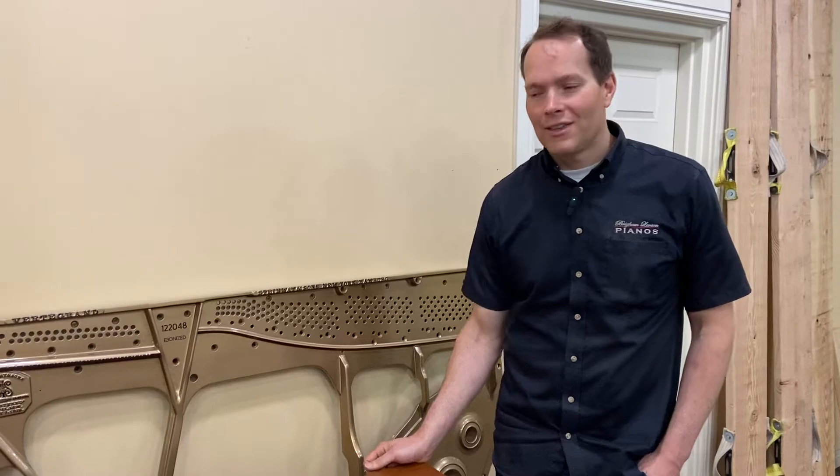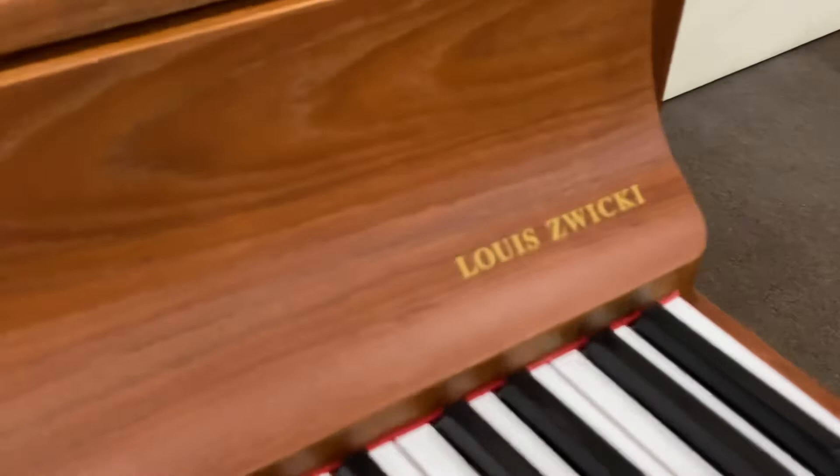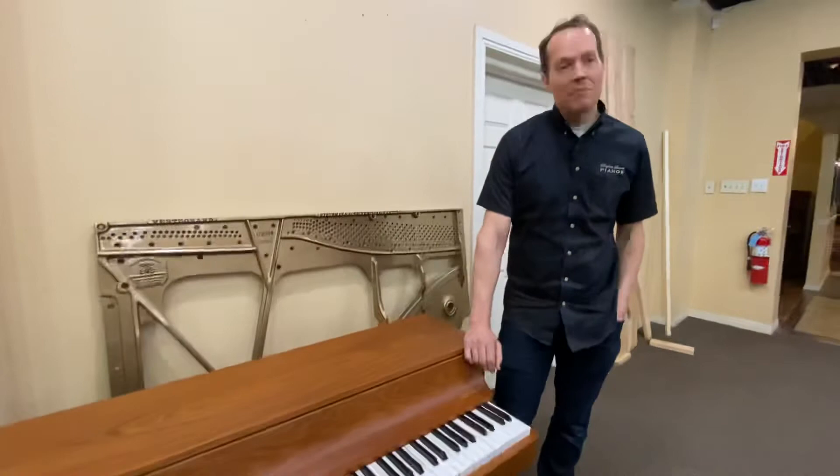This little teeny tiny piano was just finished. It's a little European piano — Louis Zwicky, I think is how you say it — made in Denmark. Which is, by the way, where my last name comes from: Larsen. It's Danish. Made by my cousins, apparently.